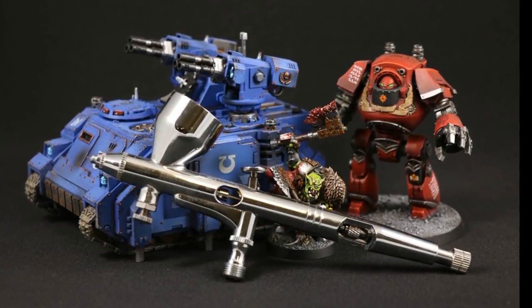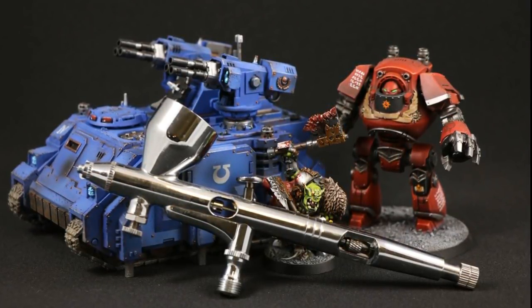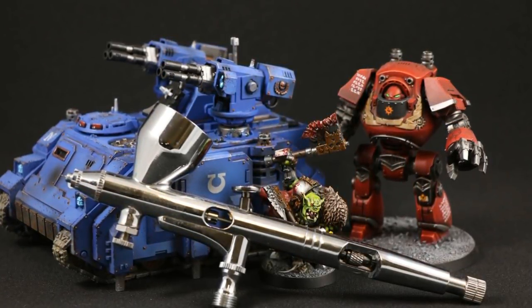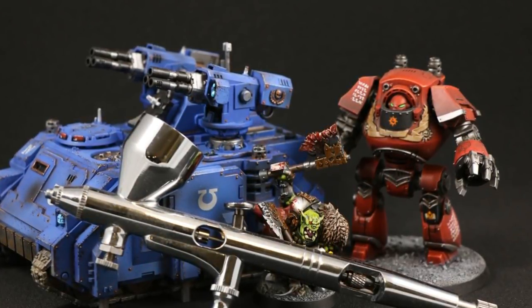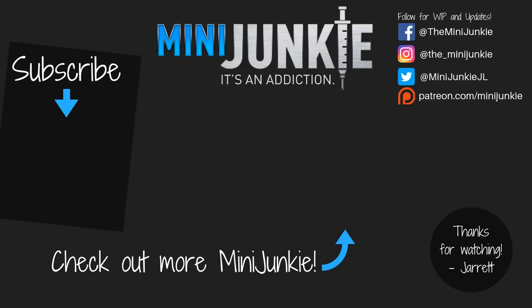Quick caveat: everything you just heard is my point of view, based on my experiences and how I approach airbrushing. As with any hobby, plenty of people have different opinions and approaches — that's totally fine, watch their videos too for different perspectives. This was just mine. If you have additional questions, post them below and I'll answer in comments or maybe in a future video. Please consider sharing, liking, and subscribing — thanks for watching.